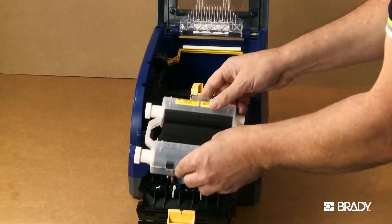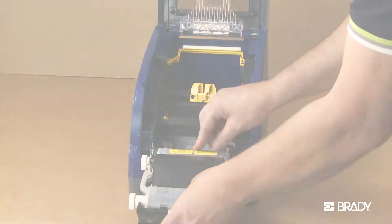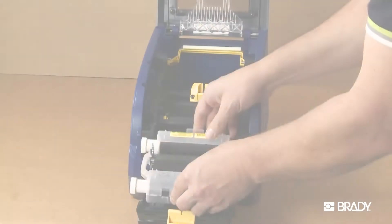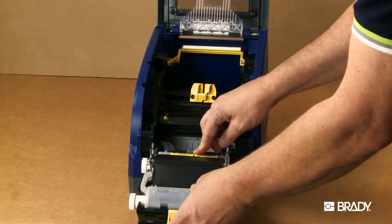Simply drop the ribbon cartridge in place, lining up those logos, and making sure that Brady faces up on the ribbon. Press the clip side firmly into place until it clicks.